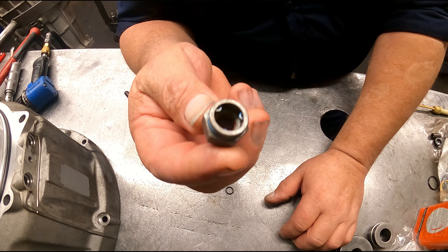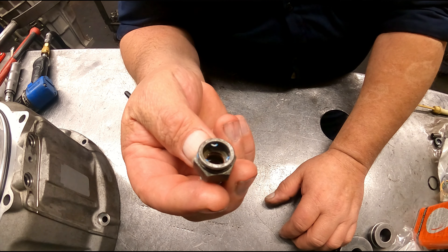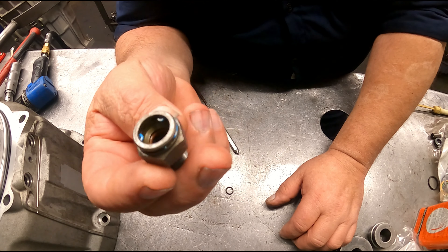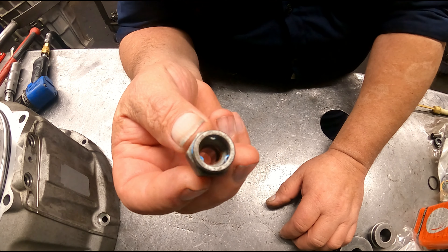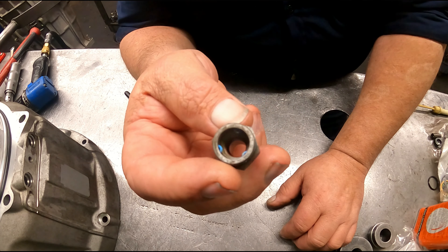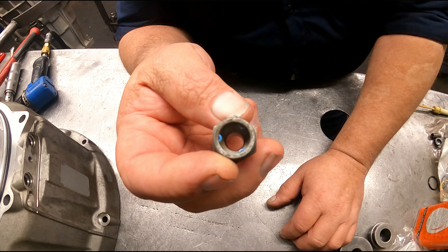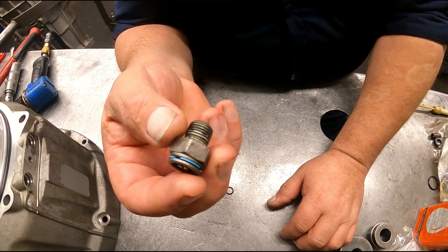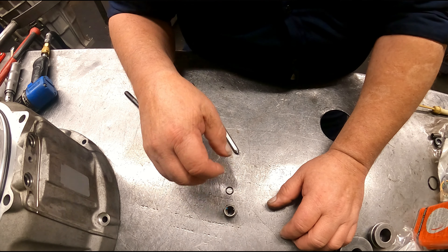Somebody made a tool — I think it was Tech Pack, I may be wrong, but it sticks in my mind it was Tech Pack — to put these O-rings in. I'm not going to pay for a tool when I can do it fairly easily once you get the hang of it. It's a little difficult at first, but once you get the hang of it, it's just not that bad.